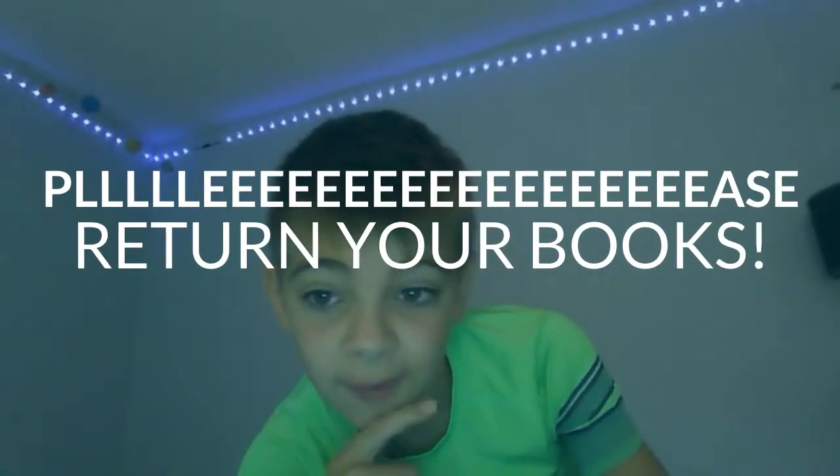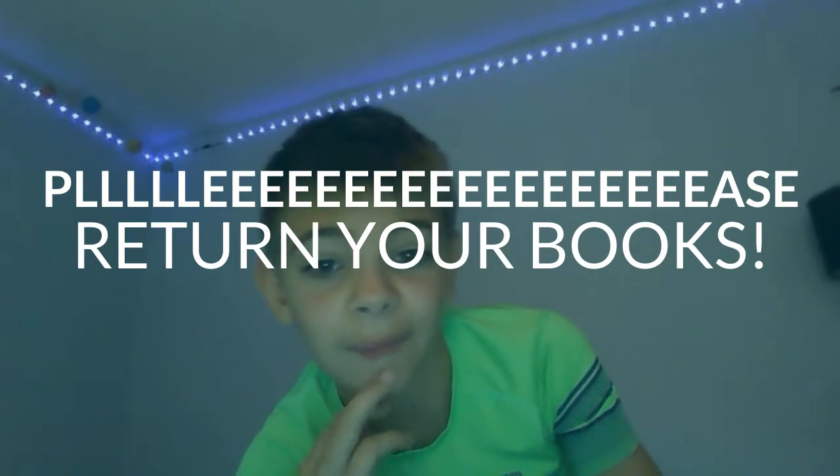If you have books at home from either this year or last year, Mrs. Bauckham needs them back in the library to get ready for the summer programs. Please return all books from school as soon as possible.